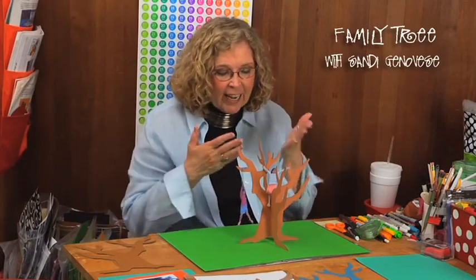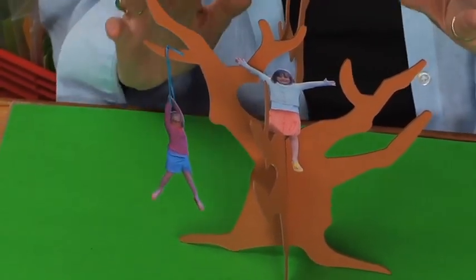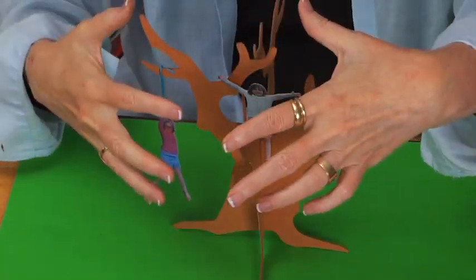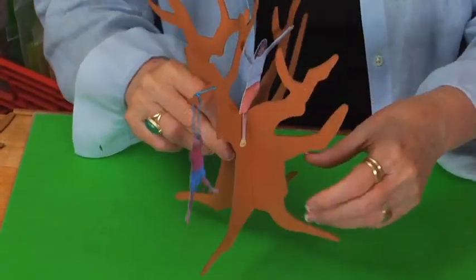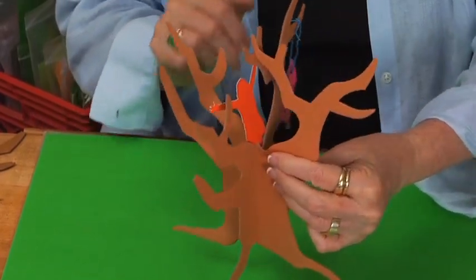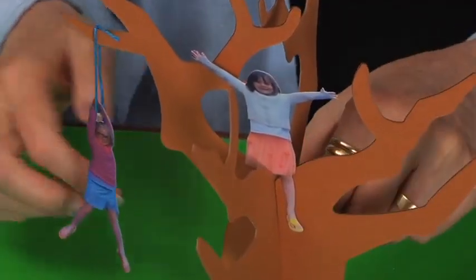Hi, I'm Sandy Genovese and today look at this cool family tree that we're going to make. It's not the traditional kind but it is so fun to look at and incredibly fun to make. Taking the photos with the kids is really the best part. The photos of the kids are backed with construction paper or colored copy paper on the back so that you don't see the imprint on the back of the photo paper.